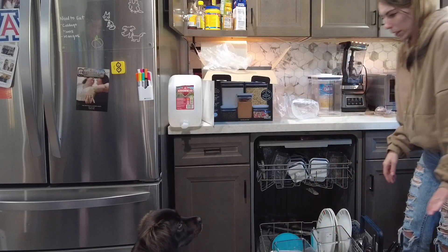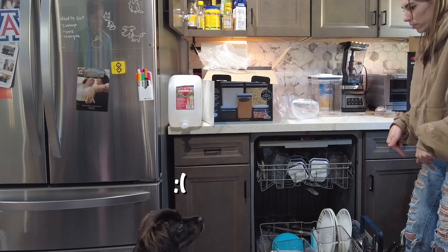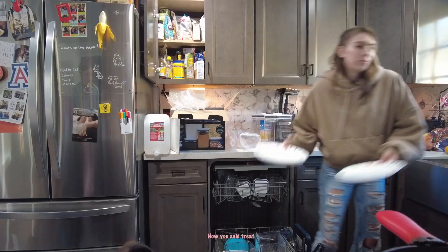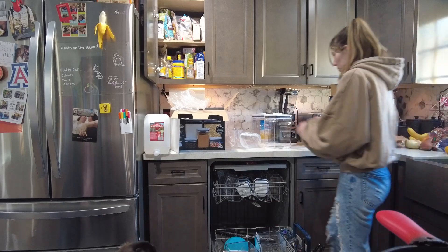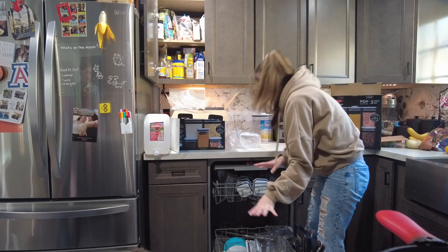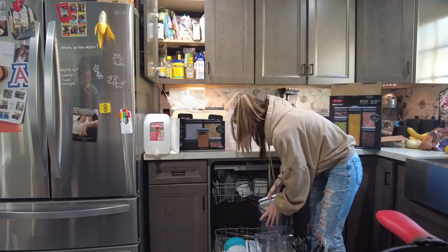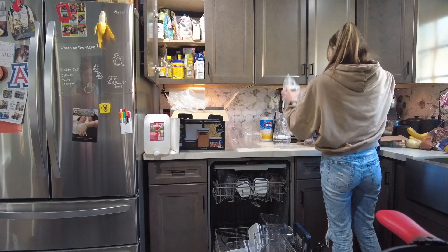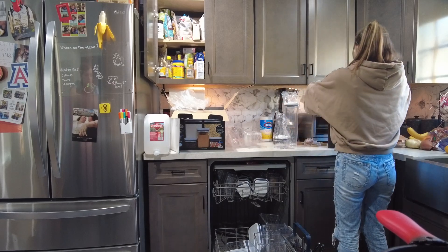Excuse me, Daisy — can I help you, ma'am? These aren't for you. I know this looks like your treat container, but this is not a jumbo treat container. Oh, that's a tall boy!